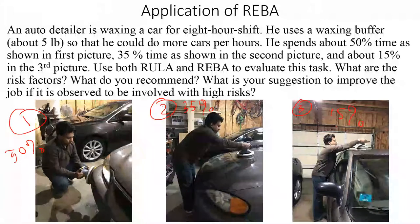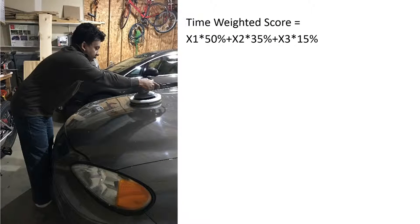I'll show you one snapshot of how to analyze the job using the REBA method. I have this macro — let me bring that up.